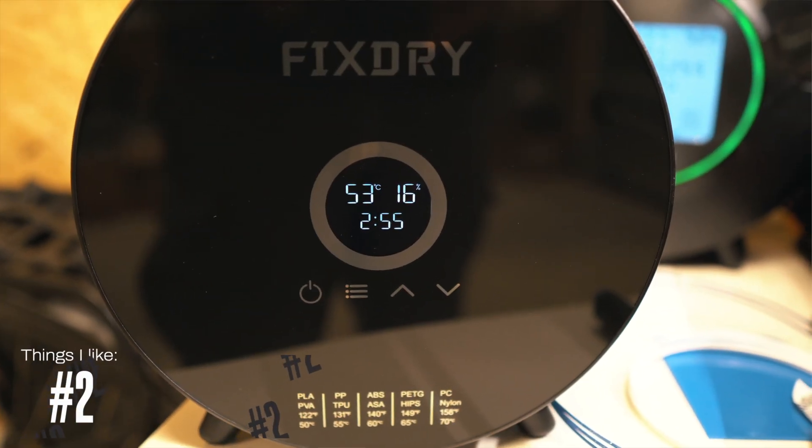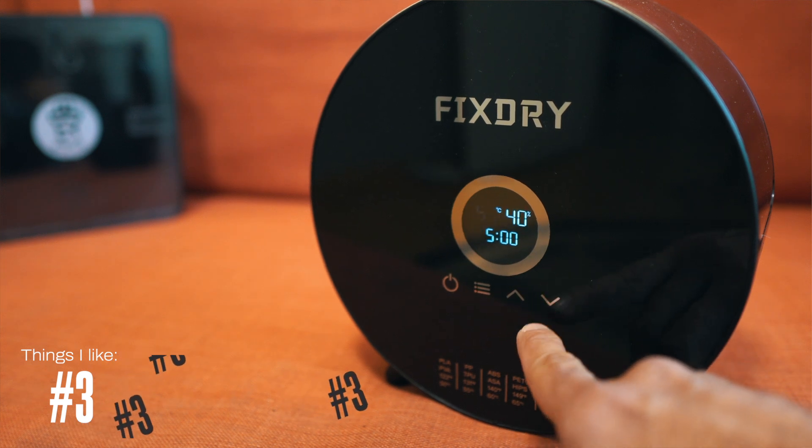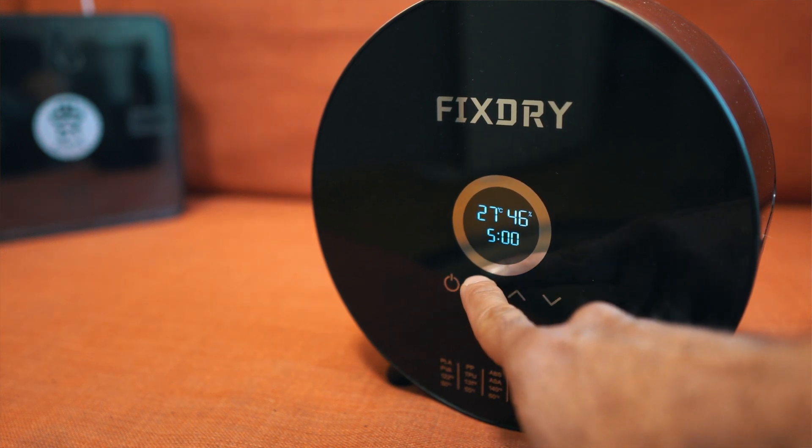Number two is that the screen is pretty easy to read and very clear. The screen on the Sunlu, which I show in my other video, is much more difficult to see — especially if you have light, it gets washed out — whereas the screen on the FixDry is pretty good. Number three is that the controls on the front are very responsive capacitive touch controls. They're not a touchscreen but a capacitive surface on the front panel, and they are very responsive — I find it very nice to use.